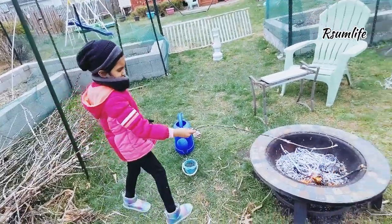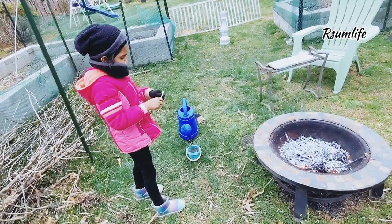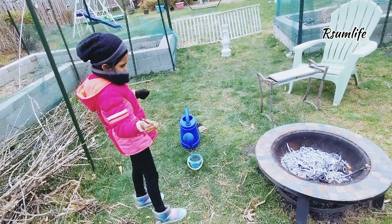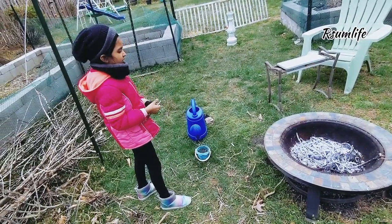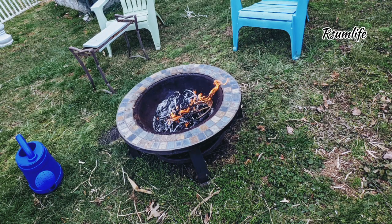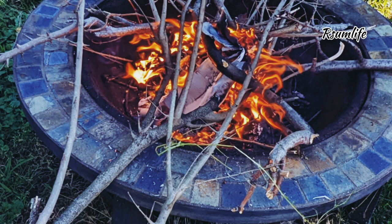So what we started doing was adding all the garden waste into the fire pit, letting it completely turn into ashes, and then using those ashes in the garden — kind of like a cold ash application. We sprinkle it all over the raised beds and near the plants.